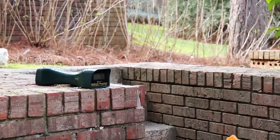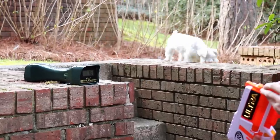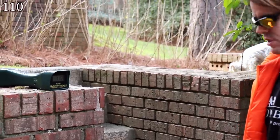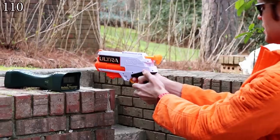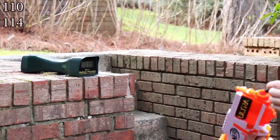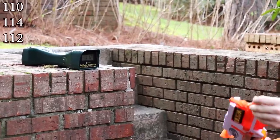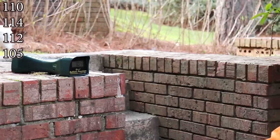With a full modification guide we're getting 76 there - we have to make sure we prime first and load properly. Then 110 - a mild boost with the spring upgrade, but you have to be absolutely careful to load these darts in properly. 114. The barrel is just very funky. 112. 105. It's pretty safe to say we're getting a very small 10 to 15 FPS boost.